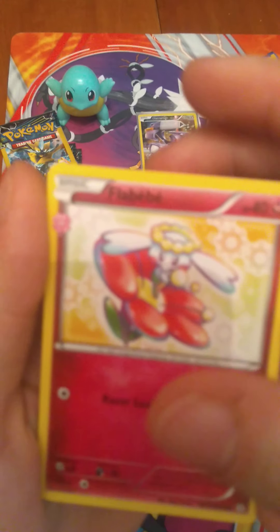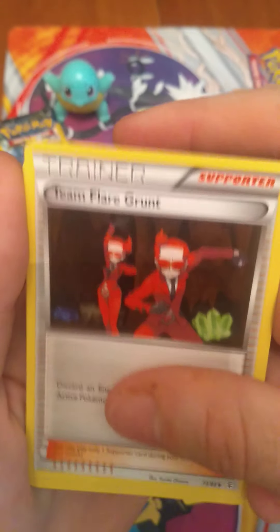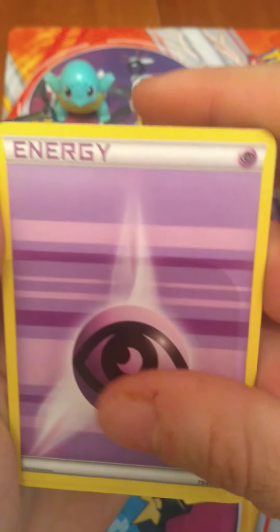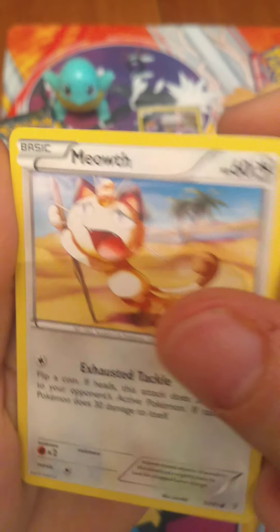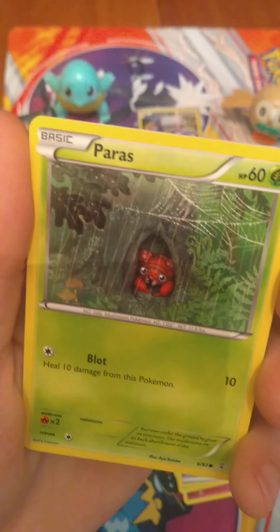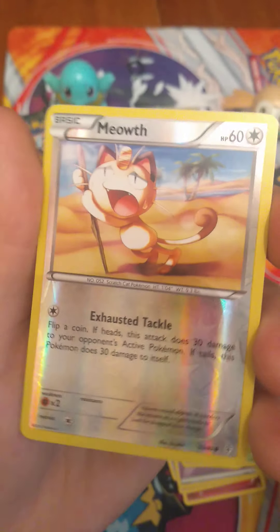La Bebe. Team Flare Grunt. Maintenance card. Psychic Energy. Hopefully see into the future and see some good pulls for us. Meowth — looks like he's absolutely dying in that heat in the desert. Tangela. Paras hiding in his little nook in the tree. And that Meowth again, just dying in the heat, but Reverse Holographic this time.